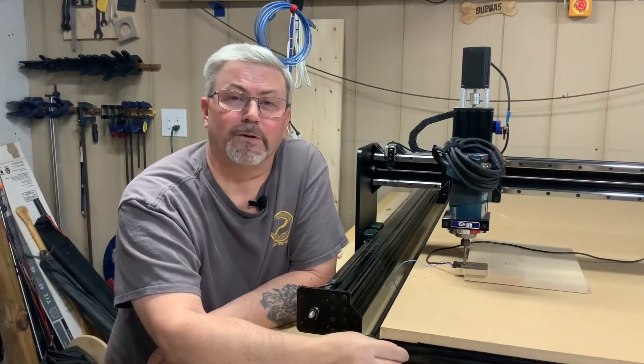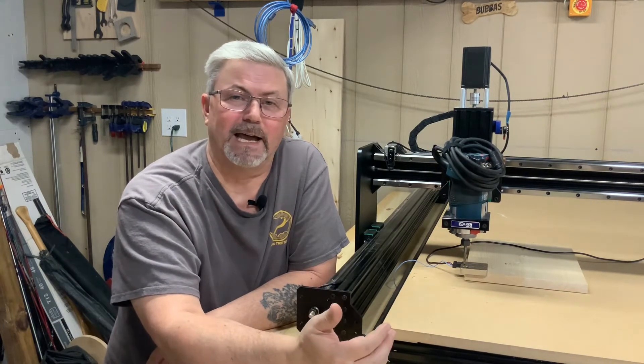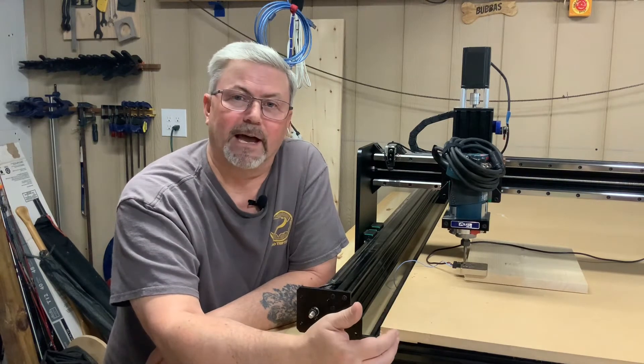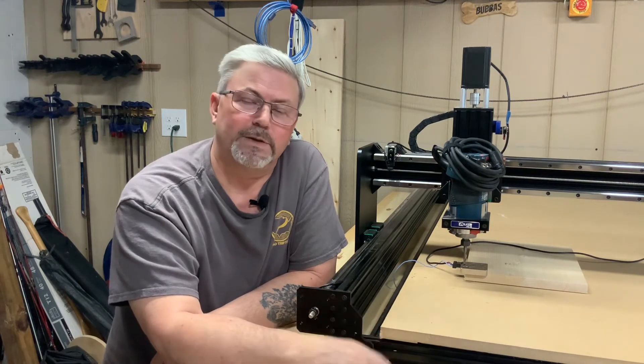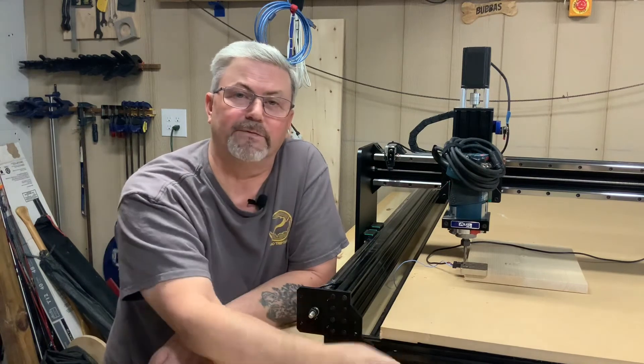That's it for video number 12 on installing the limit switches. It's not a simple easy task — you kind of have to figure it out on your own, as Bulkman never did account for it. But hopefully this video guided you through and gave you some ideas. As always, if you like my videos please click like and subscribe, and we'll see you on video number 13.